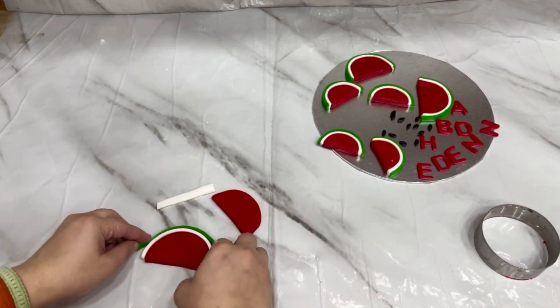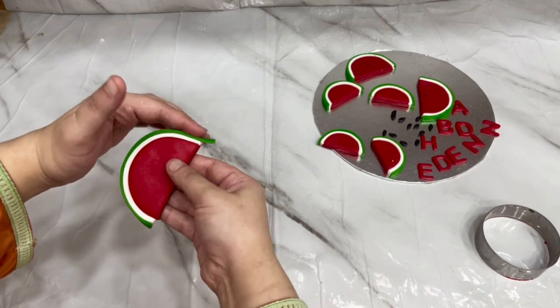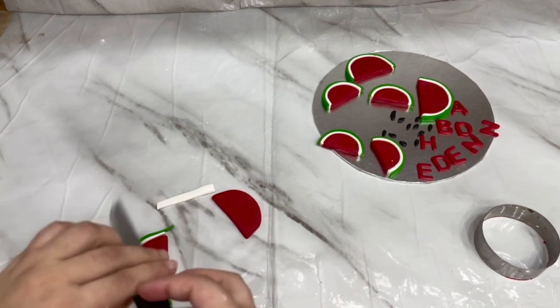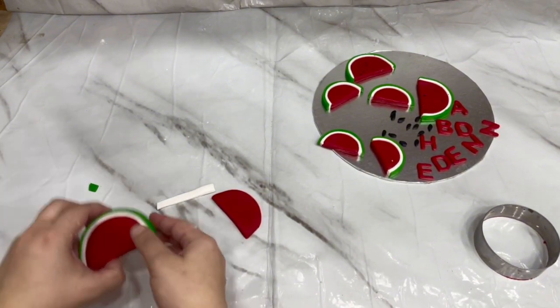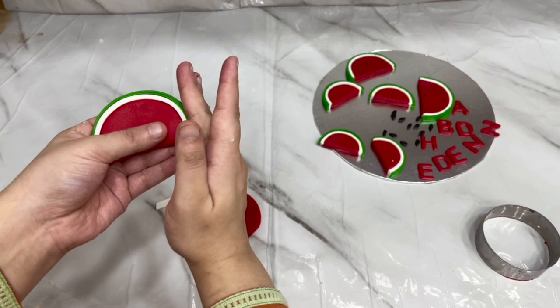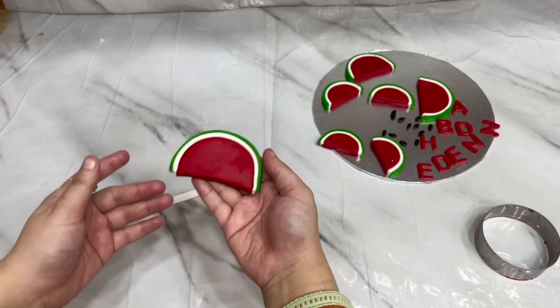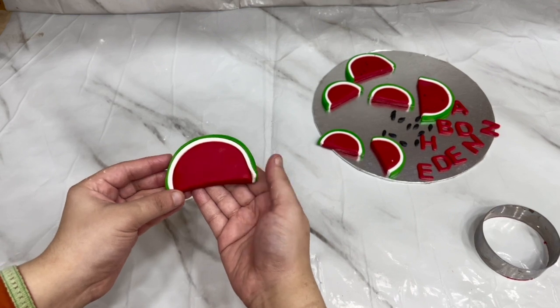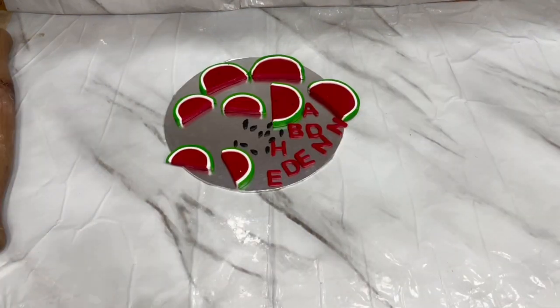We will add a green strip and in this way our melon slice will be ready. I had a sample that had no seeds on the slice. You can also add seeds. I made them on the top later. You can use black fondant or edible markers for the seeds.